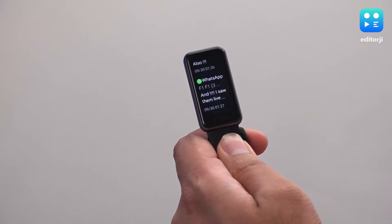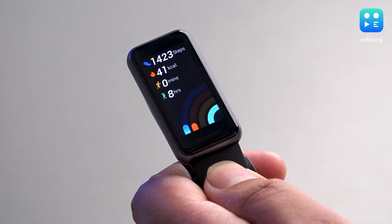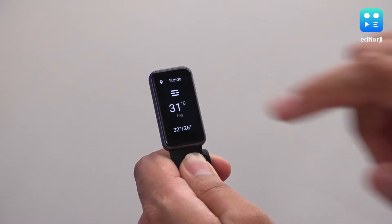A swipe down will let you access your phone's notifications. Swipe left once for Quick Tiles, which will let you access the activity tracking screen; twice for Sleep Records; three times for Heart Rate Measurement; and four times for the Weather.